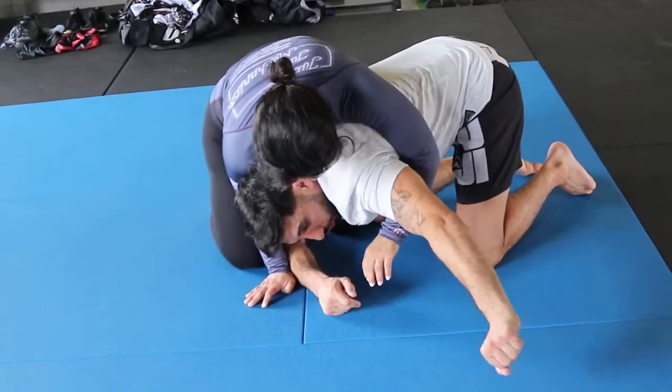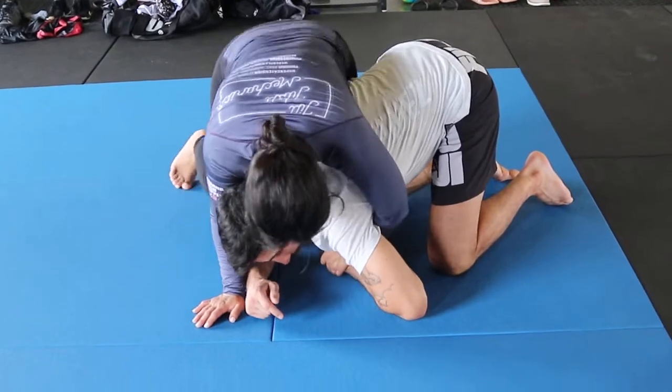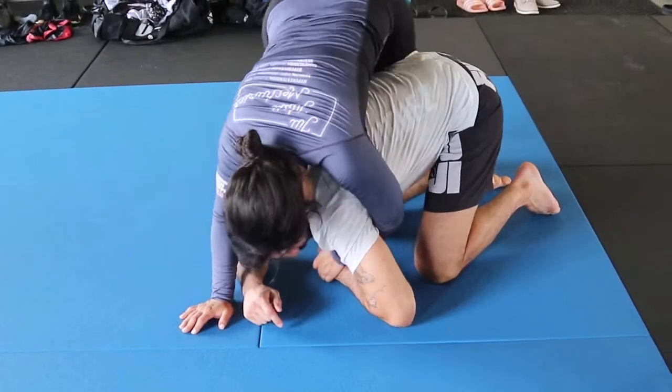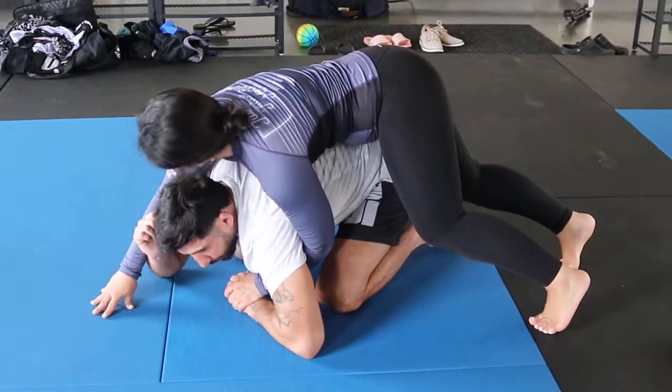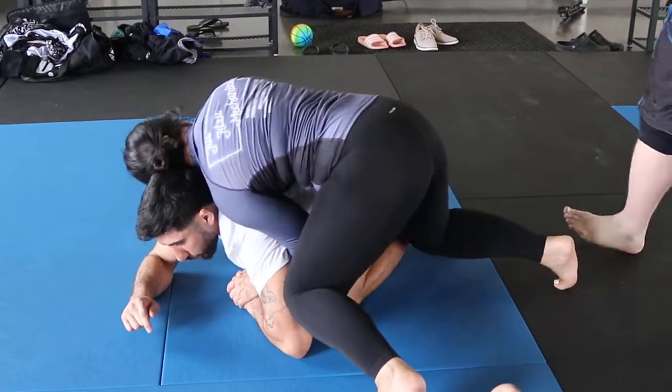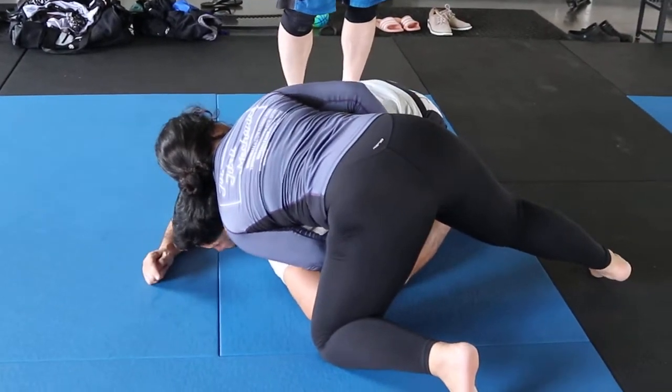I grabbed my wrist. I can push a toe. I grabbed my number line. Is that right? Okay. I'm going to start to rotate this way and pull that hand around.